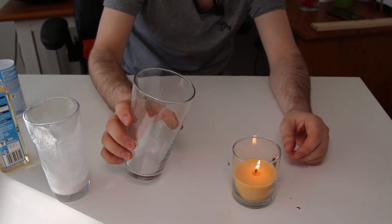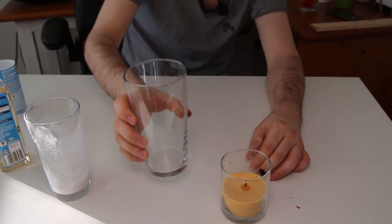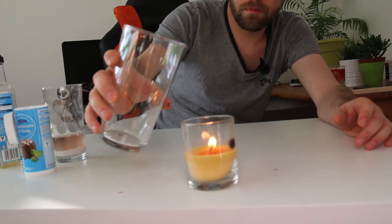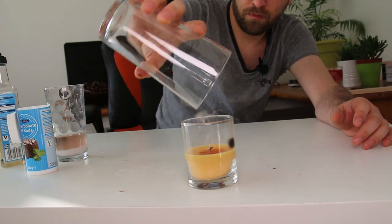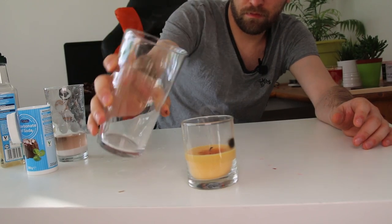And now, let's snuff the candle. And that will be everything for today. I hope you guys enjoyed today's video — it was a little bit different than what I'm usually doing. And as always, thanks for watching.